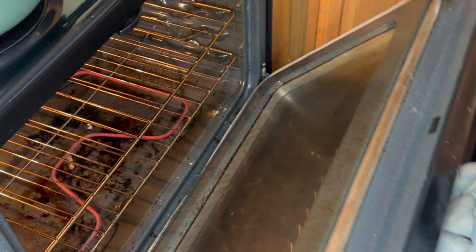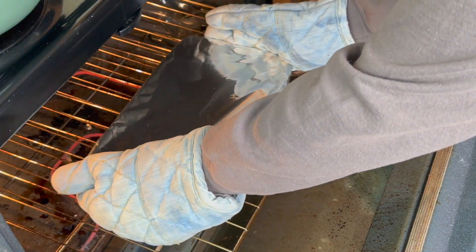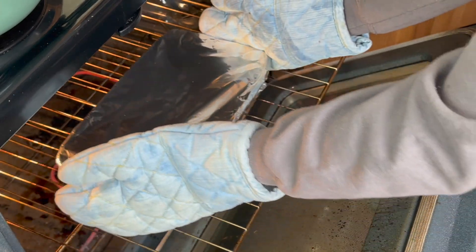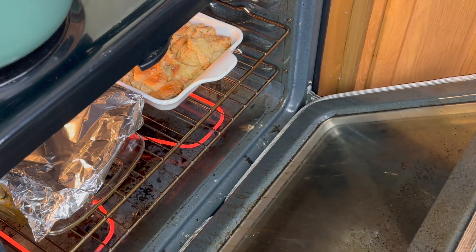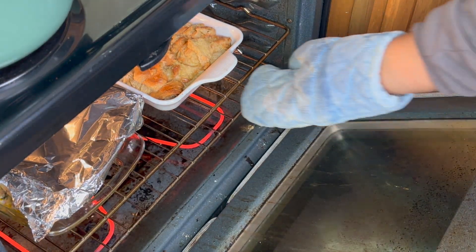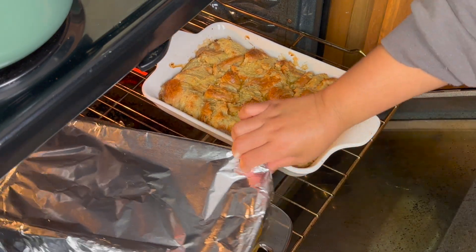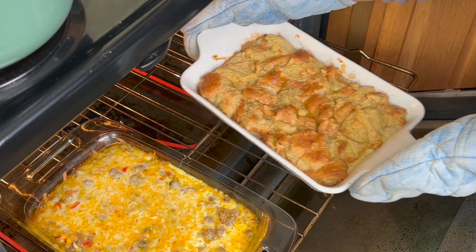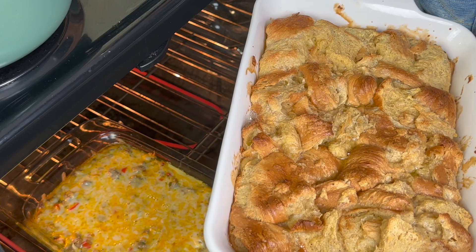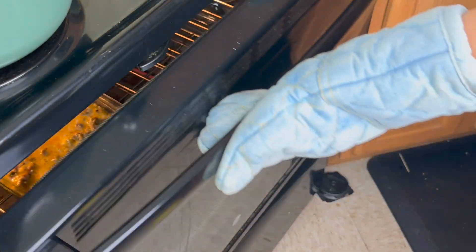I cooked this covered at 350 for about 40 to 45 minutes. When I saw that the cheese was really starting to melt and the dish looked warm, that is when I took off the foil. My French toast casserole had been cooking about 25 minutes, so I went ahead and took that out. The sausage casserole has been cooking about 45 minutes, and I'm going to uncover it and let it cook for an additional 20 minutes until the cheese is nice and melted.